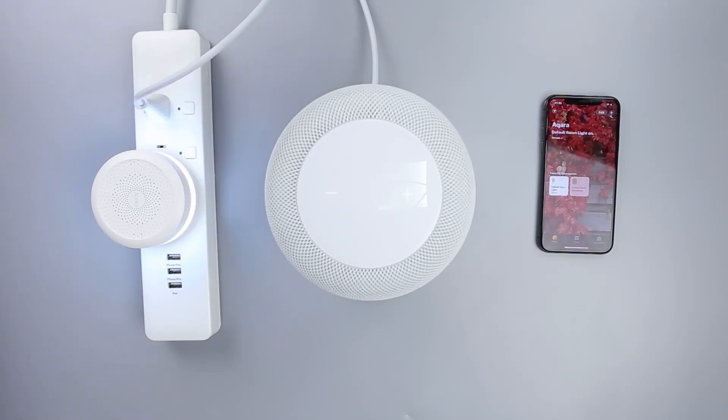All set. Hey Siri, turn off the light. OK.